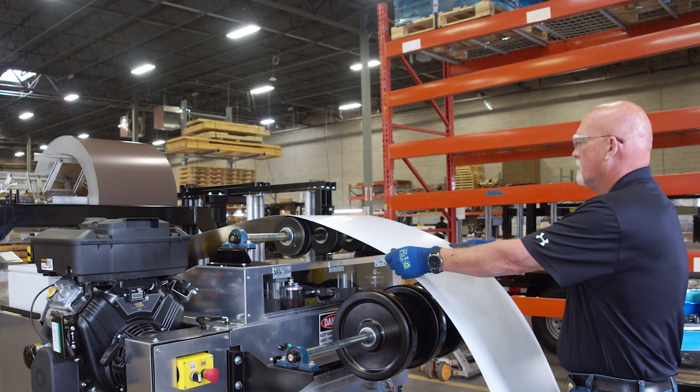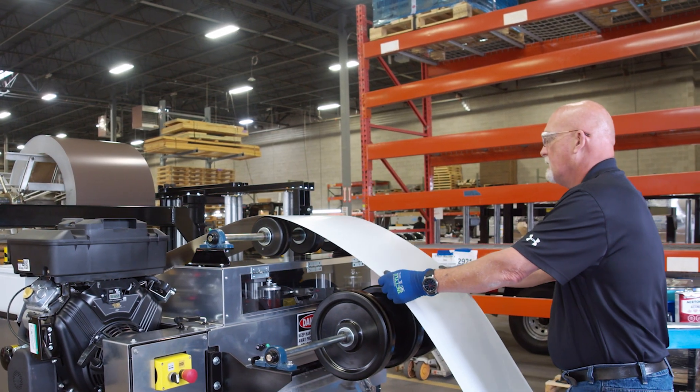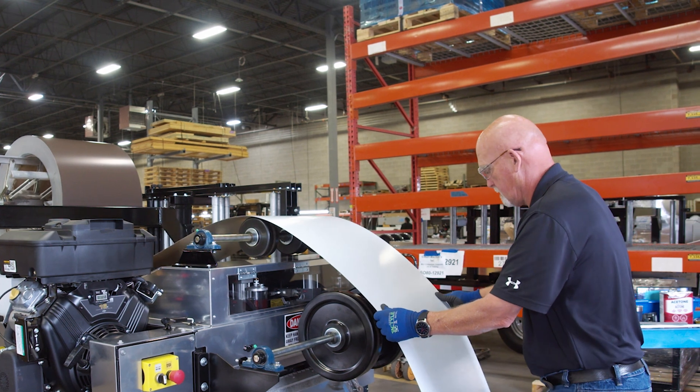Welcome back, I'm Katie from New Tech Machinery. If you're a new machine owner or you need to find a new metal coil supplier, it can be a challenge to order the right size, thickness, width, and type of material for your project. In this video, we'll cover what you need to know about your portable roof panel machine, your project, and coil suppliers before ordering material.